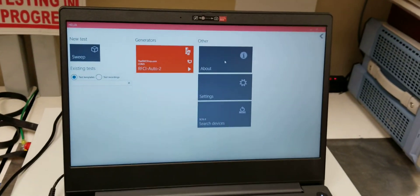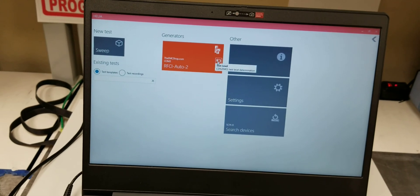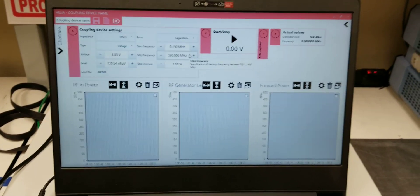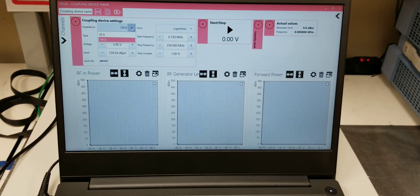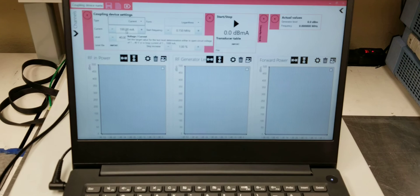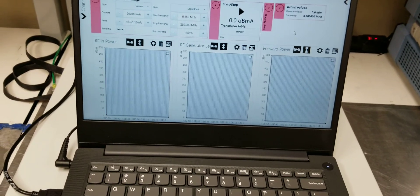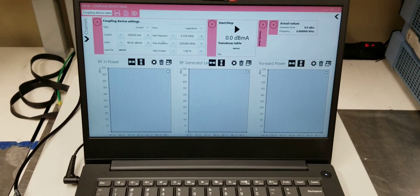We'll be using the Helios software. First you click for the calibration of your device, and then we set this — since we're doing current — 50 ohms, current, and we're going to go up to 200 milliamps in this particular test since it's ISO 11452-4.